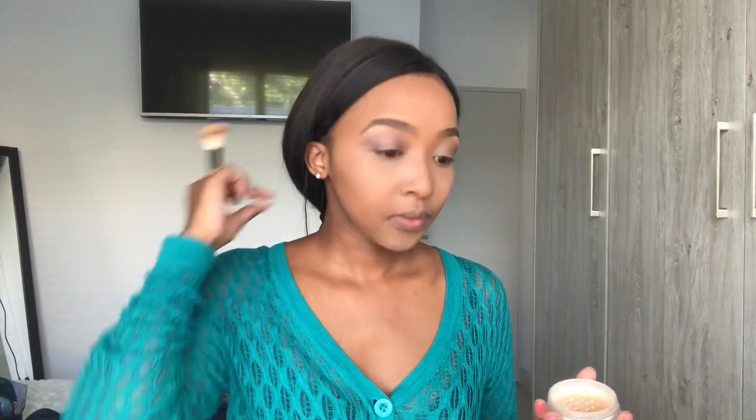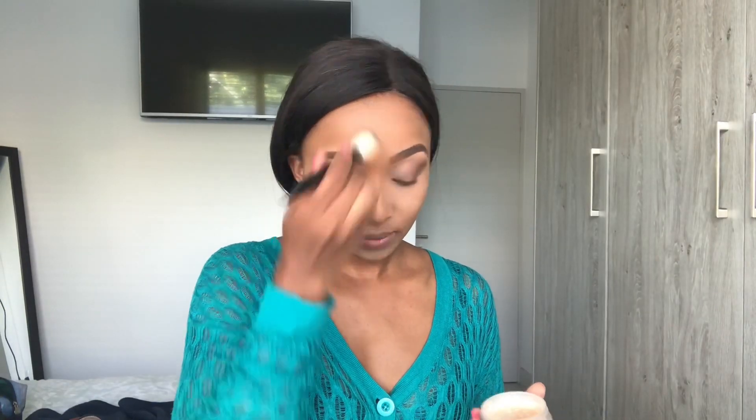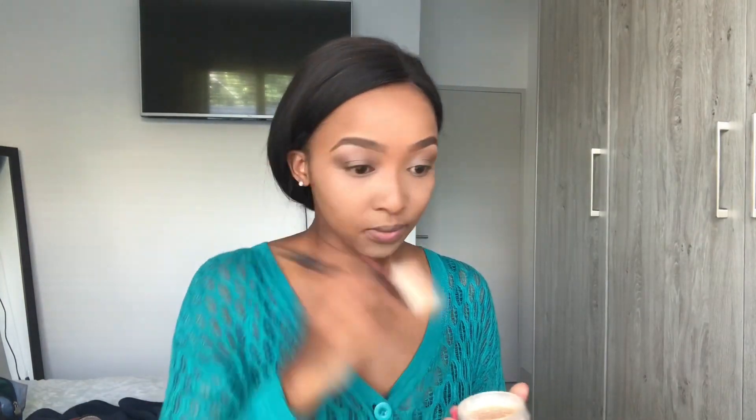I'm using the LA Girl Pro Powder to set my face. This loose powder is absolutely amazing and I would totally recommend you guys get it. It's affordable — you know how I do, I am all about affordable!